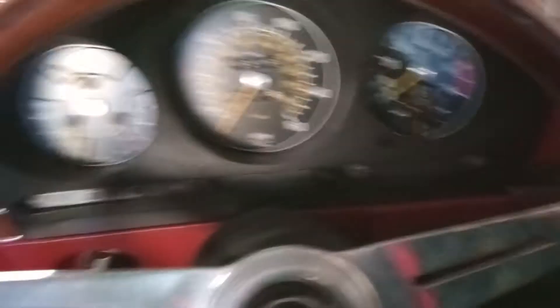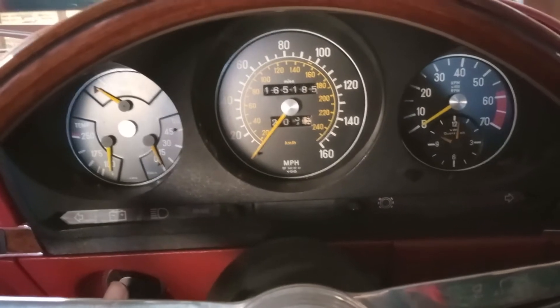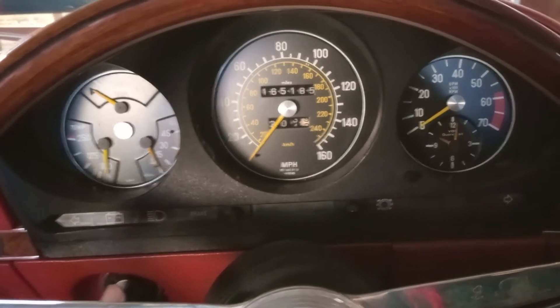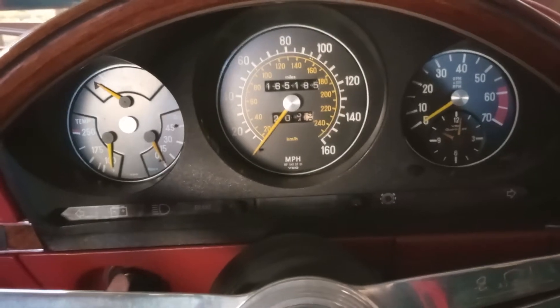I don't normally touch the throttle when I start the car, so I'll try a start without touching the throttle, but my gut feel says it won't like that. I'll need to give it a little bit of throttle to get it started. So here goes.